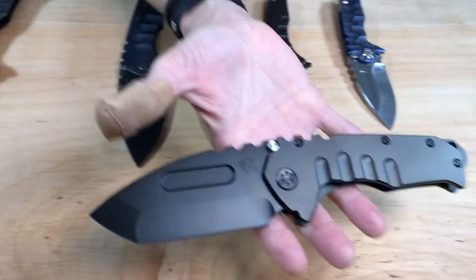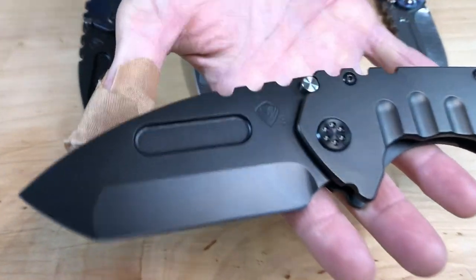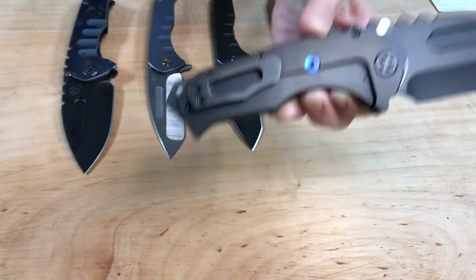Full size Praetorian T here — blacked out. This is one of the ones we laid a little texture in the photo group before the coating. It's subtle and just super cool. 3V Tonto, blackout Praetorian T, full size.